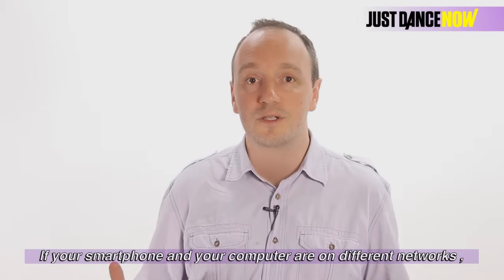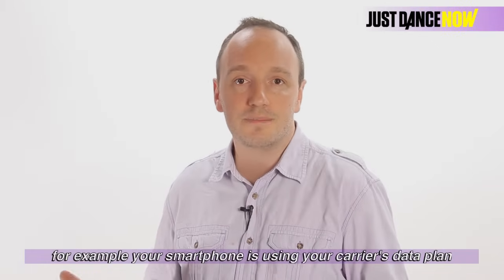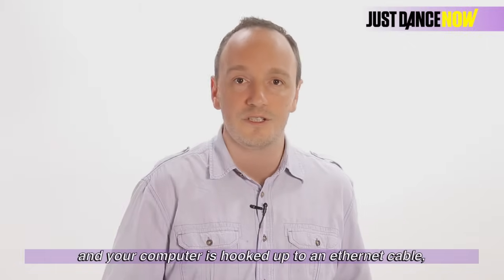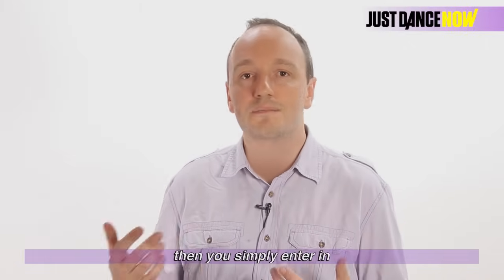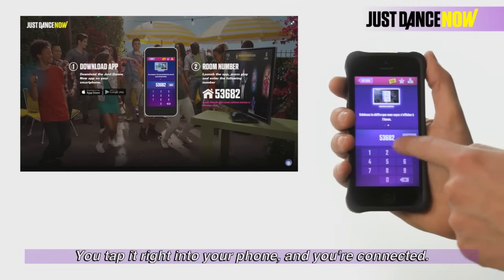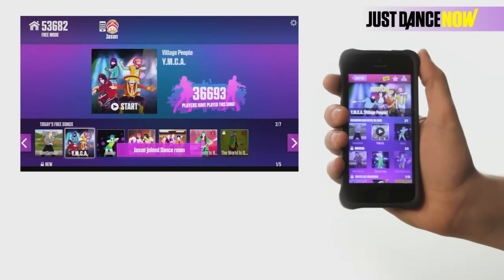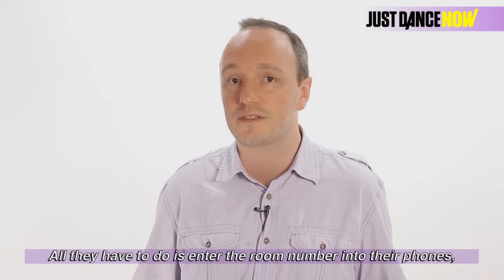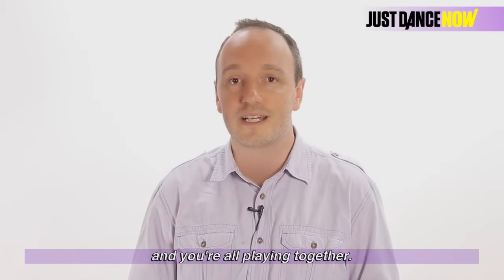If your smartphone and your computer are on different networks — for example, your smartphone is using your carrier's data plan and your computer is hooked up to an Ethernet cable — then you simply enter in the dance room number that is displayed on the screen. You tap it right into your phone and you're connected. Your friends can join the dance room and play with you. All they have to do is enter the room number into their phone and you're all playing together.